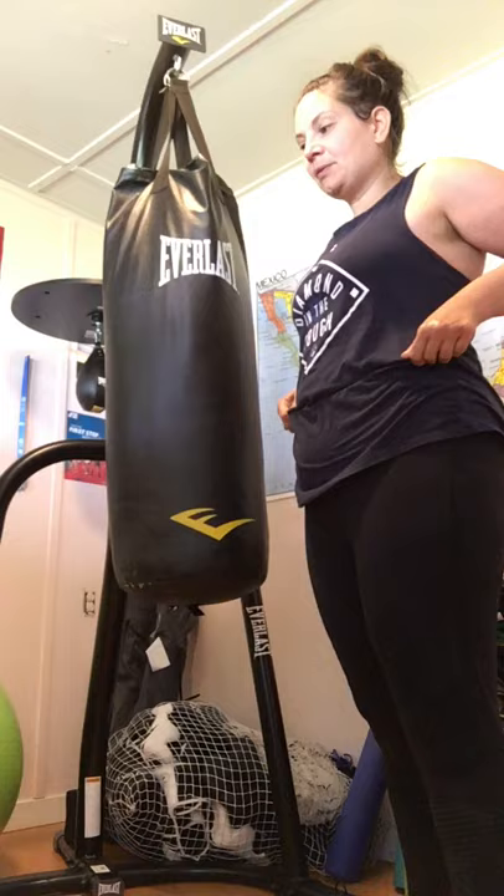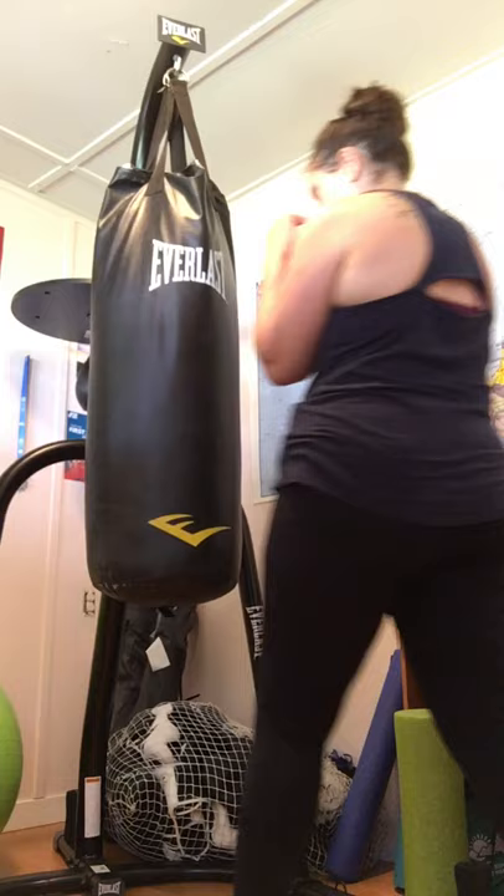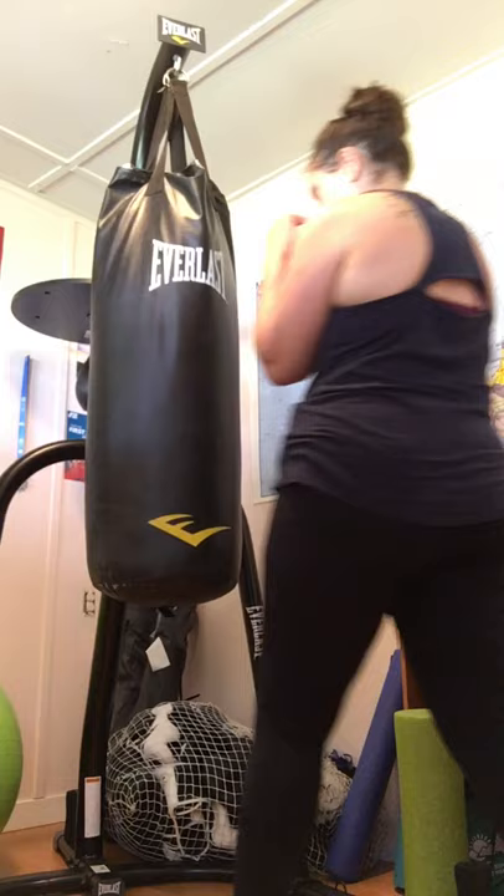Since we're just doing a 30-minute one to start — short and sweet — we're going to move forward to technique. We're doing range: inside fighting versus outside. Inside means you're close to your opponent; outside means you're far from the opponent.